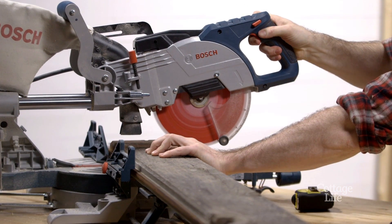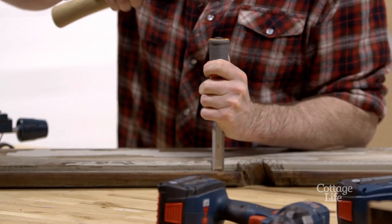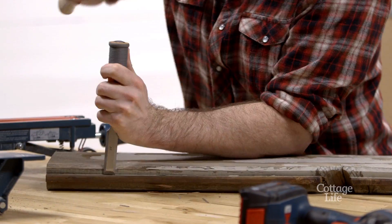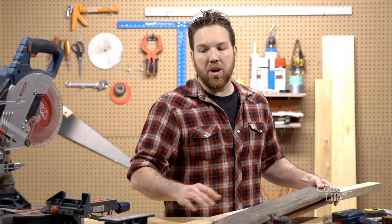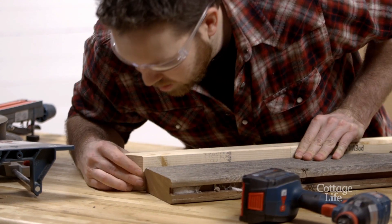We haven't used it in a while. Smell that. Now that we've removed the tongue and groove from the board, we're going to use 2x3 pine cut on 45 degree angles to frame in our fence board.